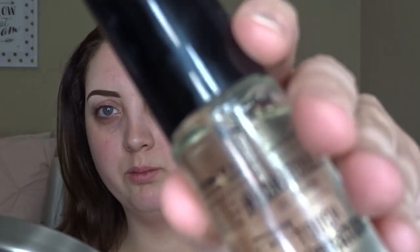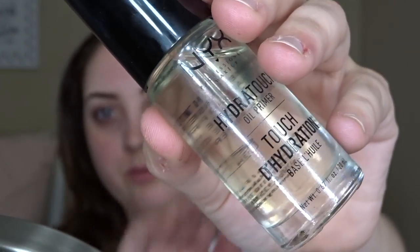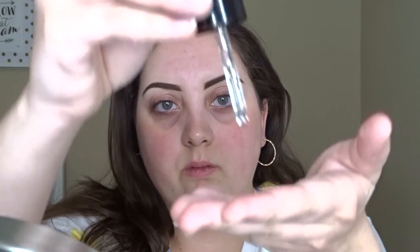First I'm going to take my NYX Cosmetics Hydro Touch Oil Primer and put about three or four drops into my hand. I'm going to rub my hands together just to warm up the product, and then pat it onto my face and rub it in.